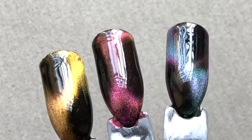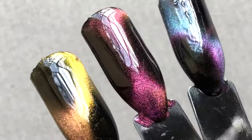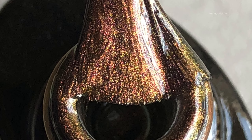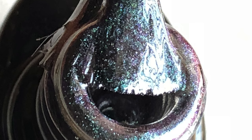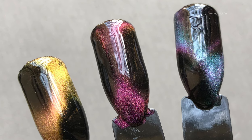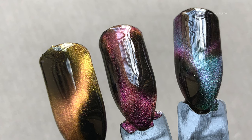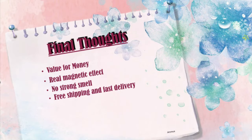I give 10 out of 10 for these polishes — they are absolutely worth the money. There's no harsh smell, the brush and the polish are all amazing. I'll put the link in the description box. I hope you enjoyed the video; if you liked it, give it a big thumbs up. I'll list the pros and cons in the last slide, so stay tuned. See you soon — thank you, bye!